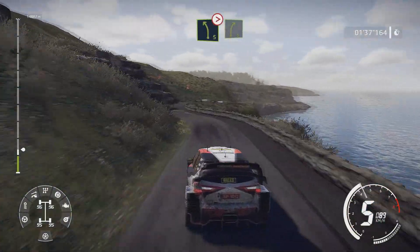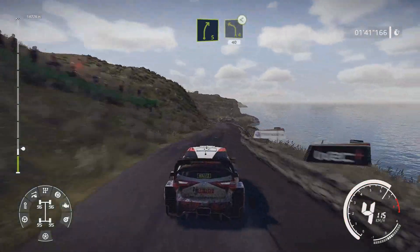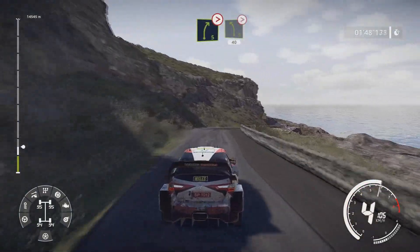And left 4 over bump 40 into right 5 tightens 4 short into left 5 very long tightens 40.